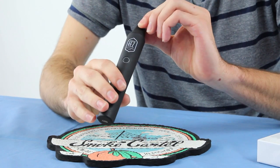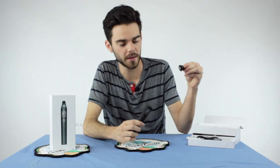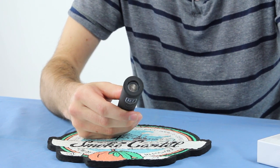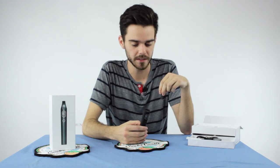To load the Fez Vaporizer, first thing you're going to do is a quick twist to the left and pop that cap off. Super simple, super easy. Go ahead and fill this generously sized chamber with your desired dry leaf and enjoy.